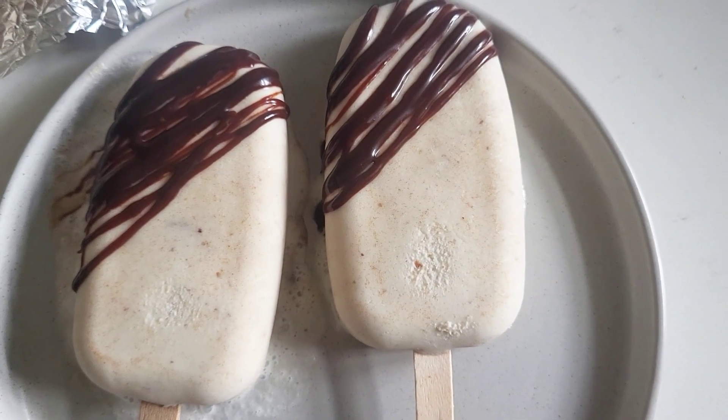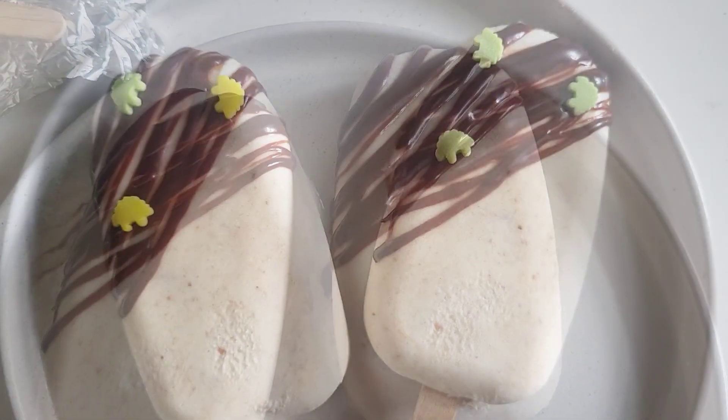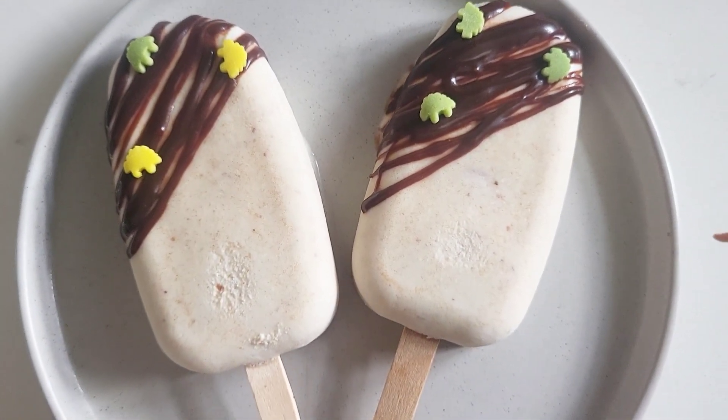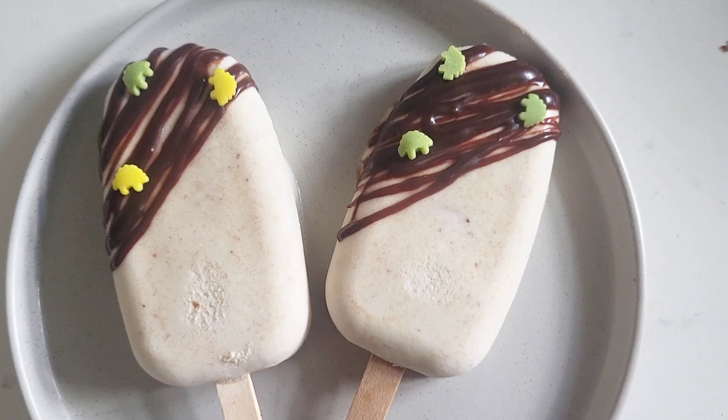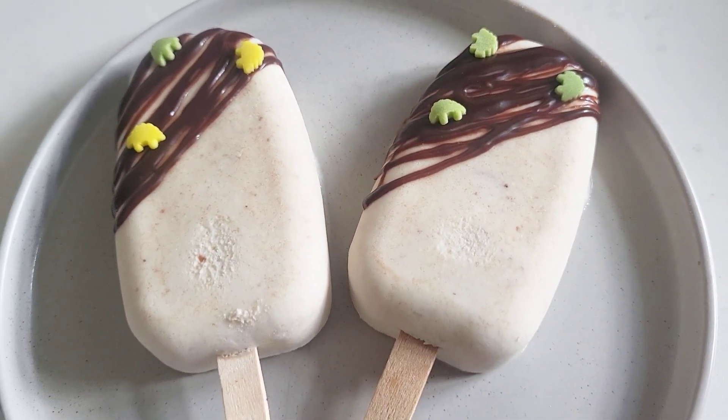So the next day, I popped out the popsicles from the corners. I coated the corners with melted chocolate. You can also use nuts as a topping. Then I added some sprinkles.